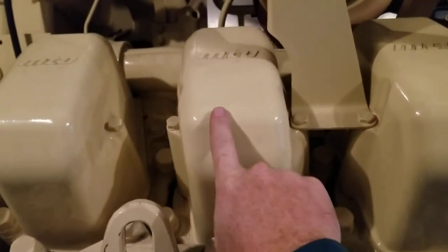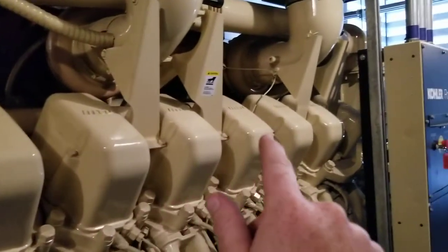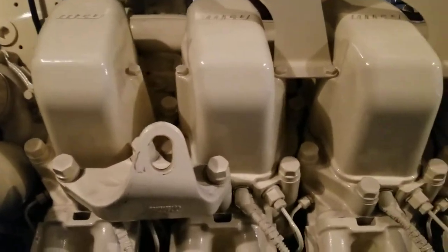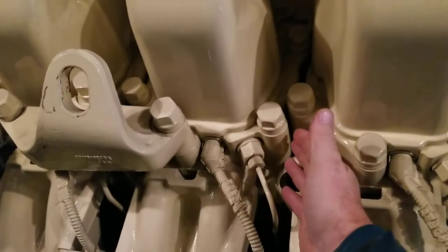Each valve cover covers one cylinder. This is one side of the engine, so you've got one through ten — it's a V20 because there's a whole other set of cylinders on the other side of the engine.